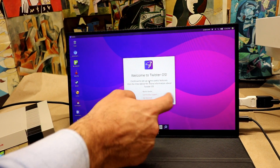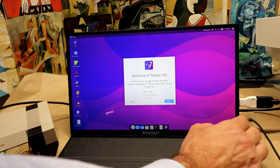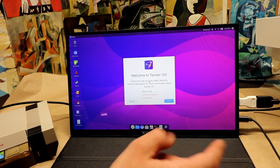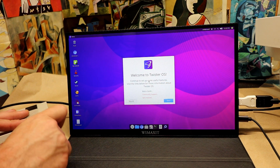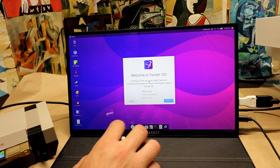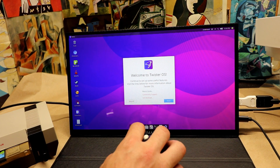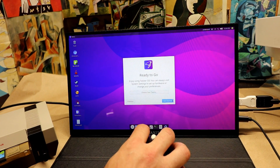So you cannot use the touch screen over HDMI — you need a USB Type-C connection to unlock the touch screen feature. However, you can totally plug in a mouse and run the operating system just fine once you have power connected.